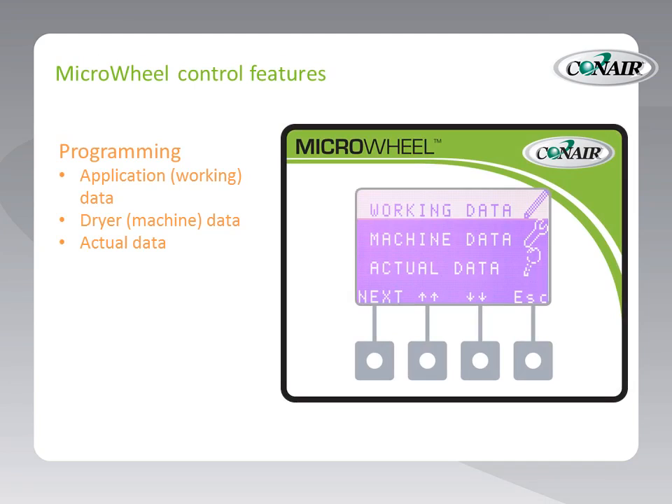This slide shows another set of characters along that bottom row — 'next' to go between parameters, increase or decrease, and escape. We are showing the screen that appears when it comes time to program this dryer. The information is presented very clearly: we have application data for setting up a drying application called 'working data,' information associated with the dryer itself called 'machine data,' and 'actual data' showing what is set up and the feedback you are getting from the dryer control.